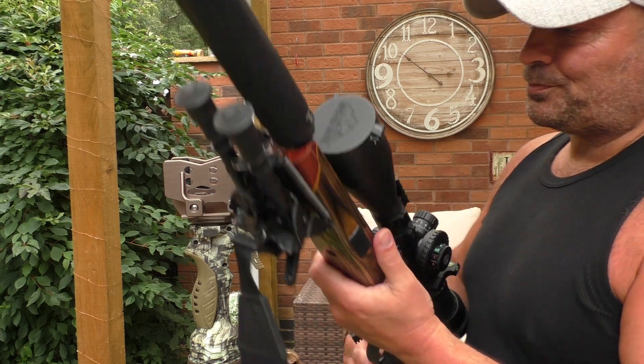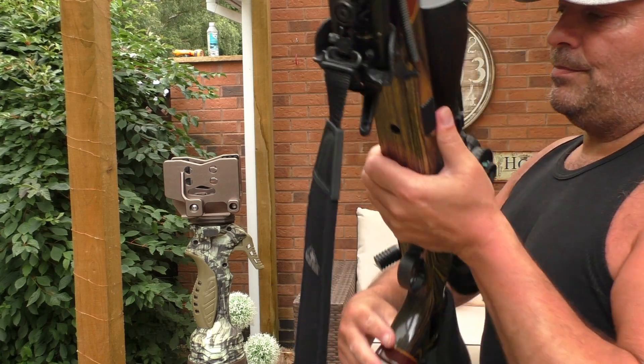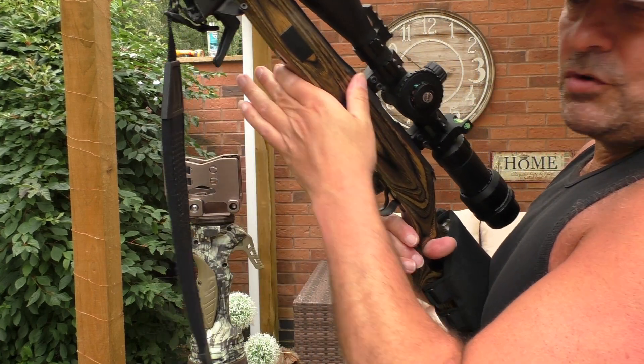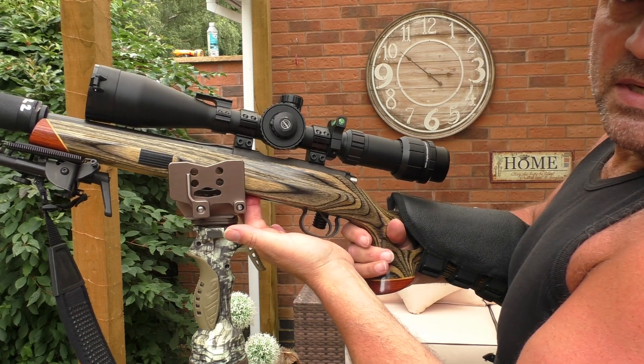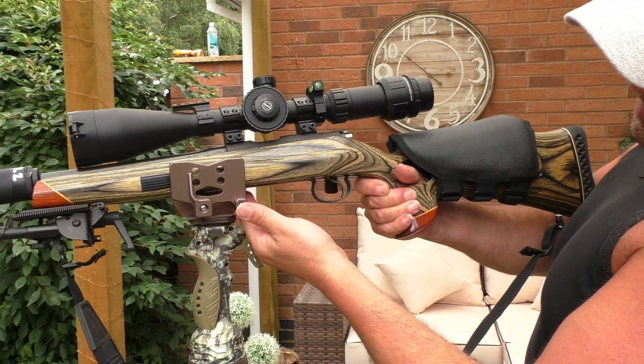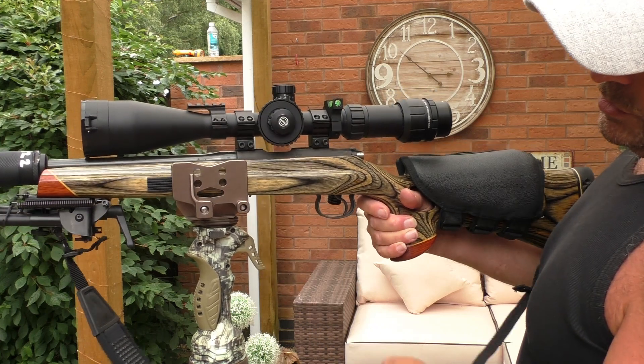First up is the Tutu — this is a CZ .22 rimfire, generally easy to carry on a sling. I'm going to put this in the cradle. You always make sure it's going to clear your magazine, so you just set it back to where that little release is and take it to there.